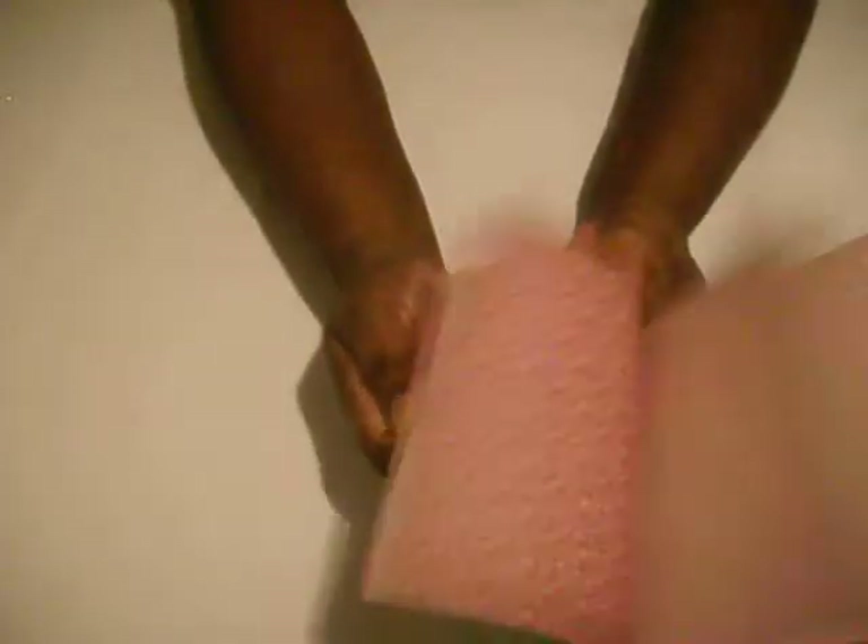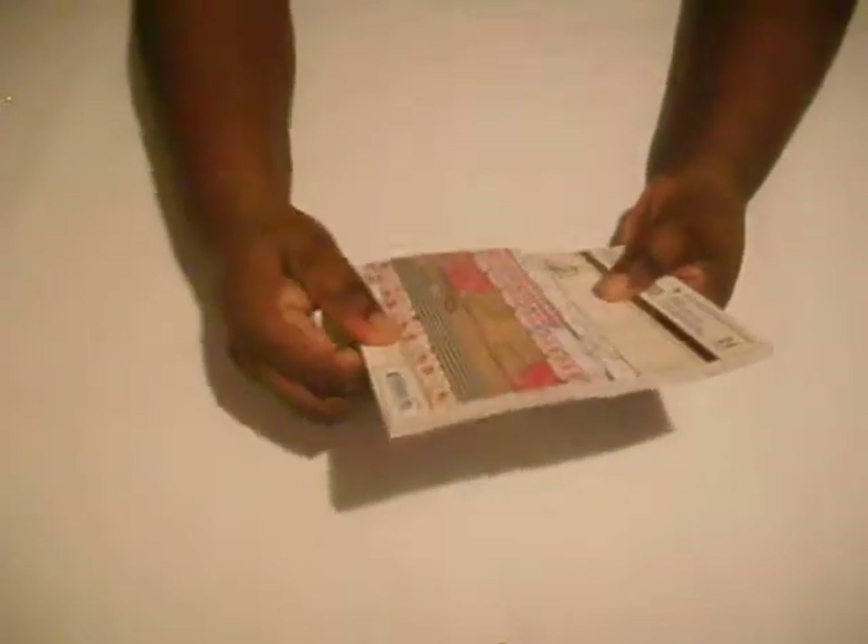It's double-sided paper, guys. These will make great mats or fronts for your cards or scrapbooking pages.